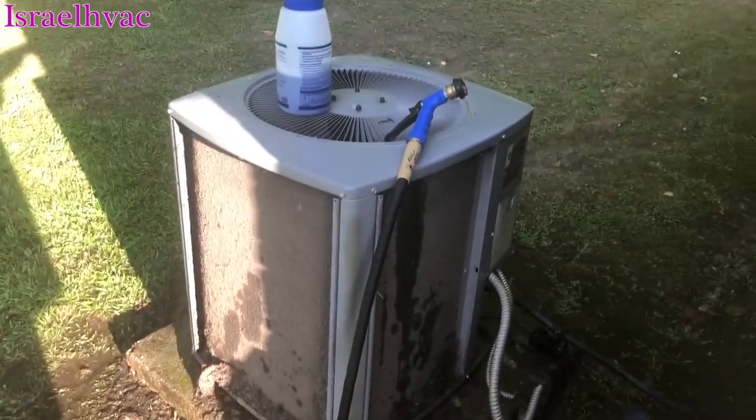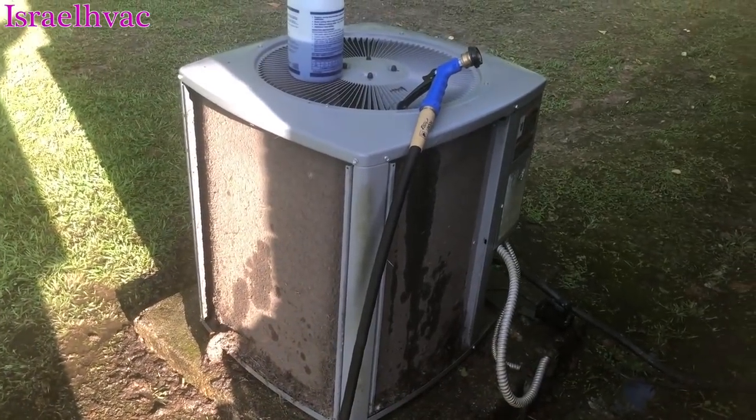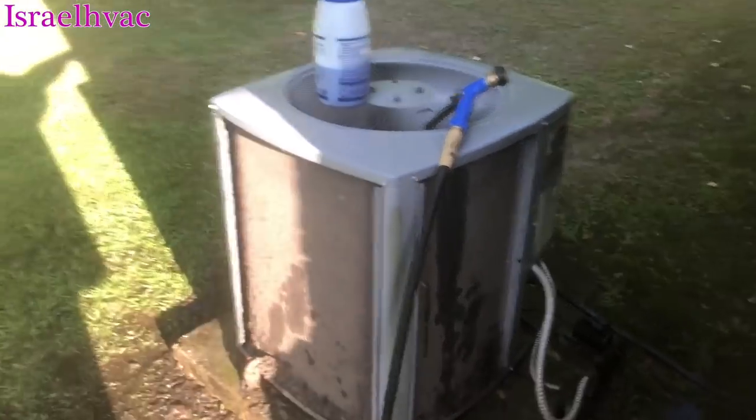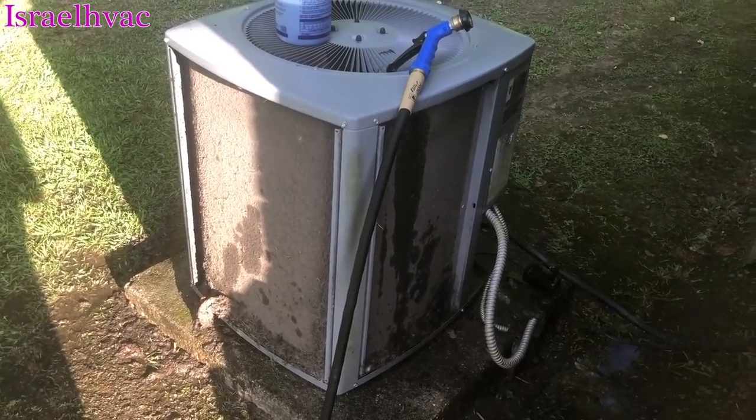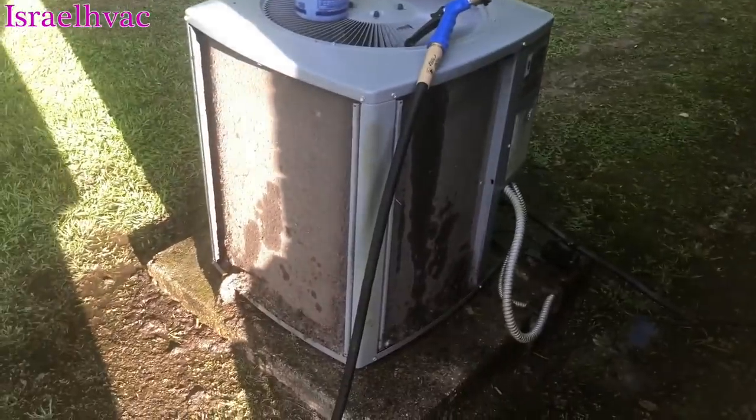Let me tell you something. Back flushing, when they're this dirty, is not going to knock that stuff off. If you back flush that, that stuff's not going to come off. This unit is so dirty it was tripping the high-pressure switch.